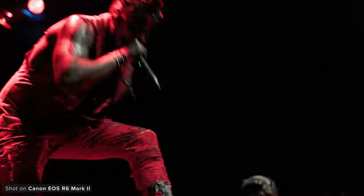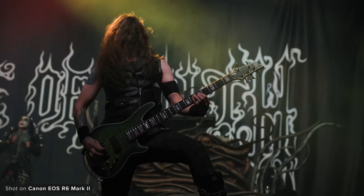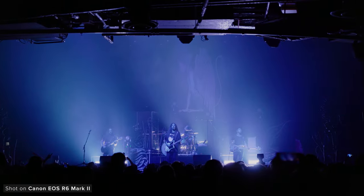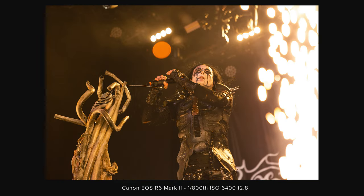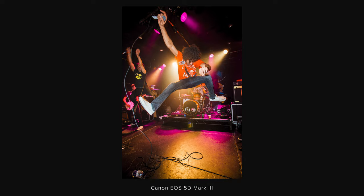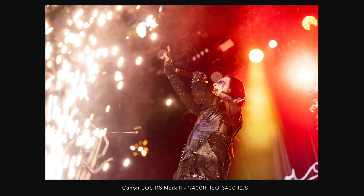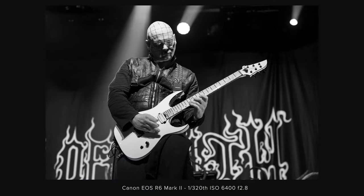The R6 Mark II doesn't have any second native ISO, however we can see clear steps of noise reduction as we go through the ISO range in C-Log3. In C-Log3 the native ISO is 800, though you can go below that while shooting — you'll just be shifting your dynamic range. C-Log3 can still look noisy if you don't expose properly, so make sure to nail your exposure or apply some light noise reduction in post. During the gig, I shot at mainly 800 ISO for video and between 3200 and 6400 for stills so I could get a faster shutter. The images out of the R6 Mark II at these ISOs are amazing — colours are rich, latitude in the raws is excellent, and the noise has some nice texture to it which for live events like this, you really want.